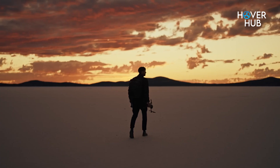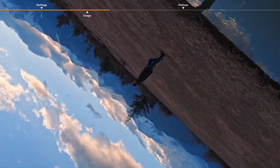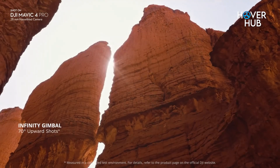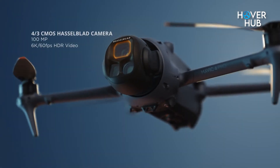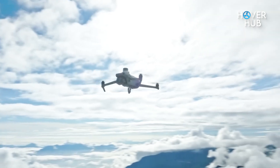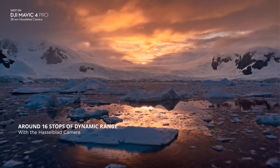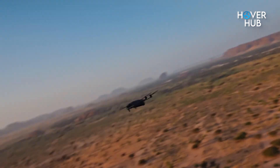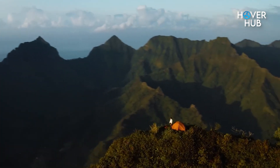Let's talk about cameras, because DJI is seriously flexing. The new Infinity gimbal rotates 360 degrees and tilts 70 degrees, opening up wild creative shots like upward skyscraper angles or tight cinematic pans. The main four-thirds Hasselblad sensor shoots 6K at 60 frames per second and now delivers stunning 100-megapixel stills — 5 times more than the Mavic 3 Pro. Dynamic range jumped from 12.8 to 16 stops. The telephoto cam also gets a big upgrade with a larger sensor and f2.8 aperture, plus 4K slow-mo on all lenses. DJI isn't holding back.